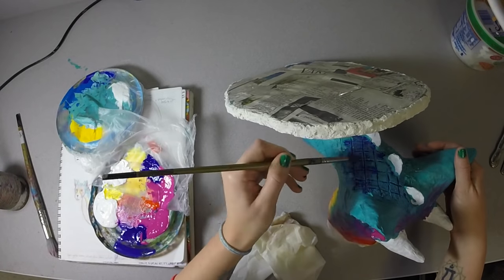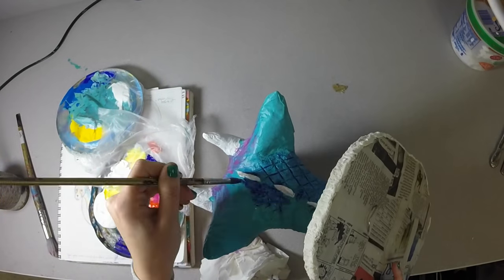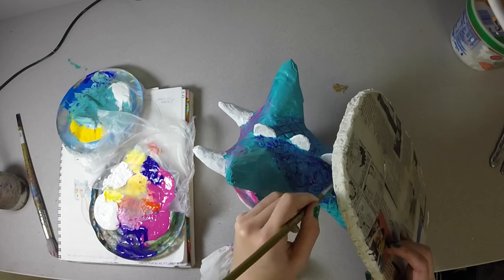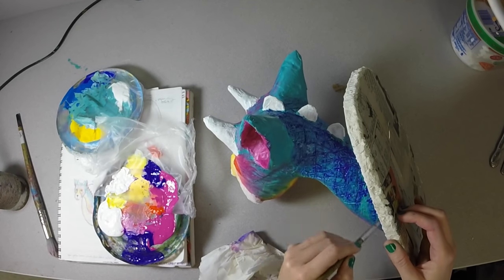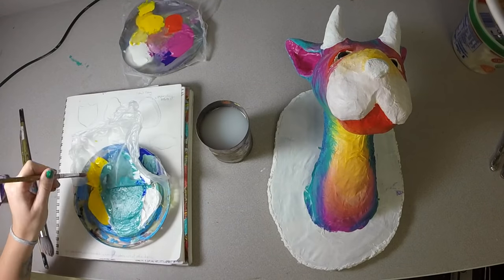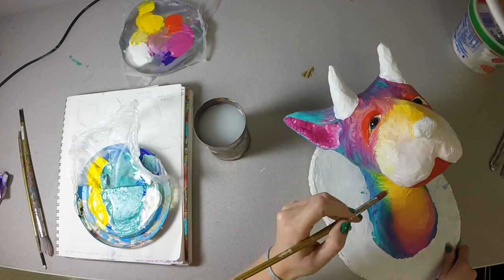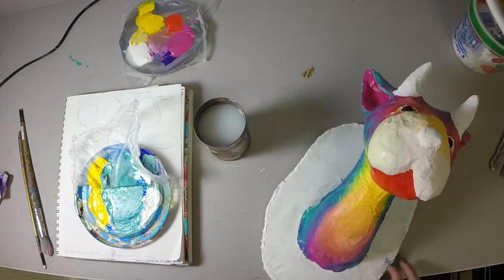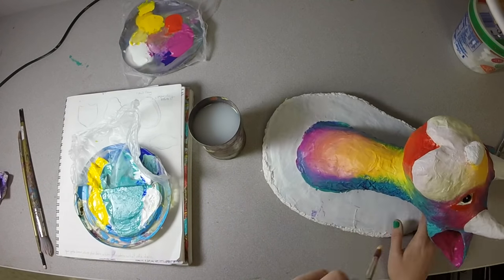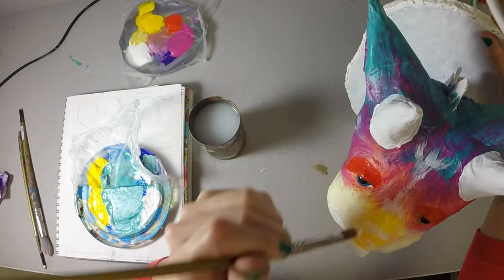Now what I'm doing is creating some darker values in the indents of my scales. I've taken a watered-down dark violet color, dabbed it off with a paper towel, so that it kind of sinks into the lines. You can do stuff like that whenever you want to create some more depth with your textures.